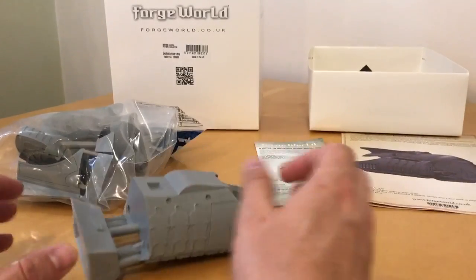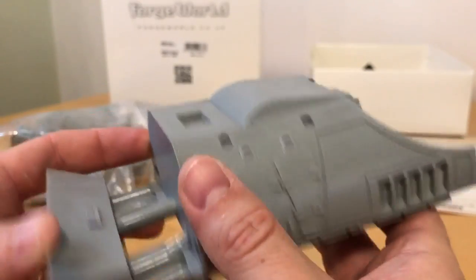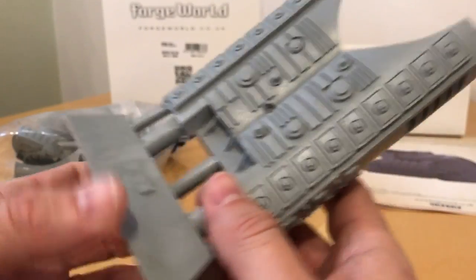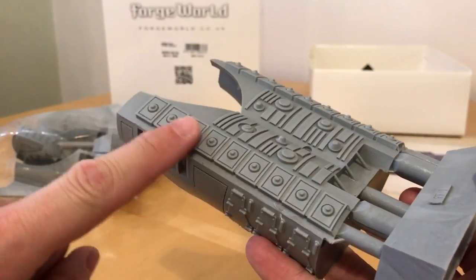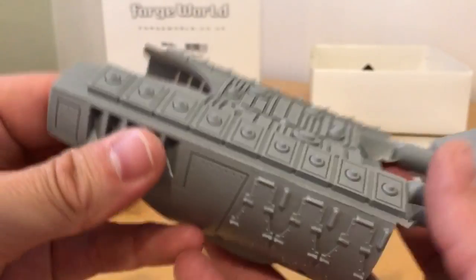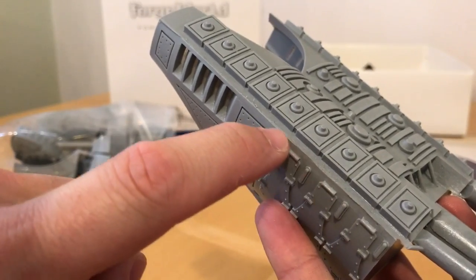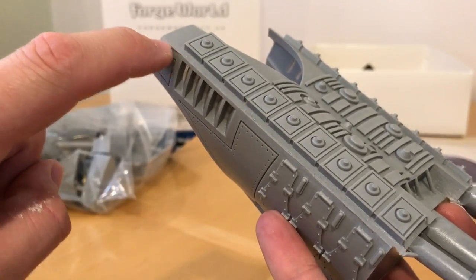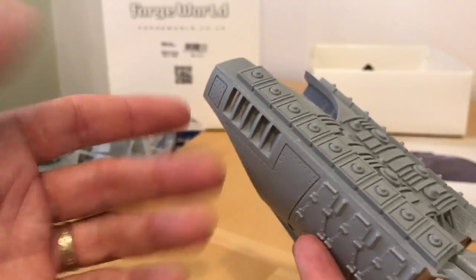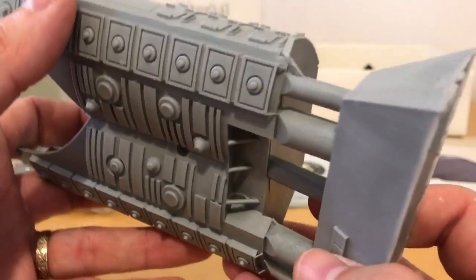Talking of that big chunky main hull, let's have a look at this. Perhaps 'iron maidens' - and I think this design is no accident. Anyone who's bought any of the custodian grav vehicles will recognise this sort of design of grav plates. The mould seam has been put right down the edge of the armour plate, which is really good design - any slight offsets you get, even quite major ones, get hidden by the armour line and are much easier to fix in places like that. Great to see.